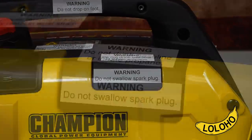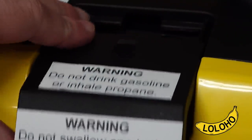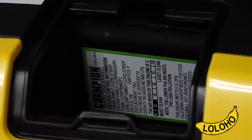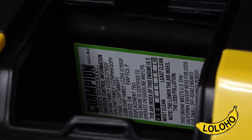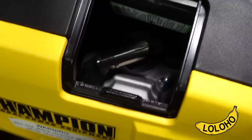There's a little panel on the top that you can slide out and access the spark plug really easily. Inside you will find another warning sticker. They recommend changing the spark plug about once every 100 hours of use.